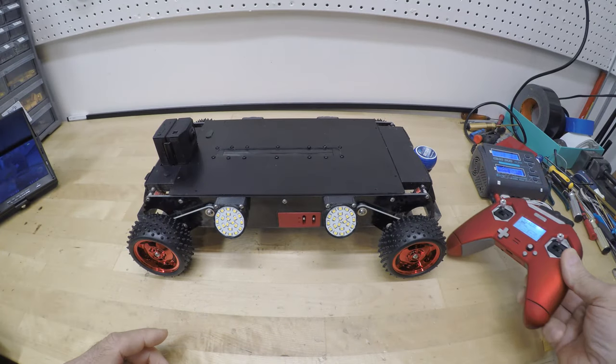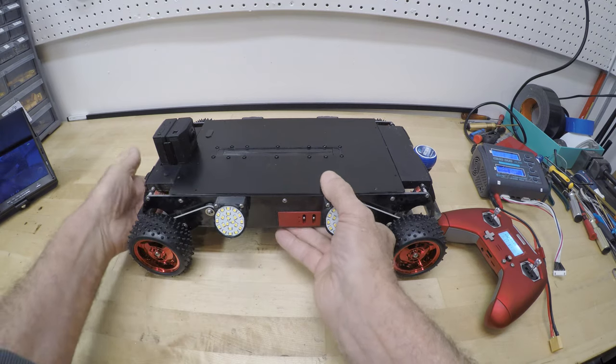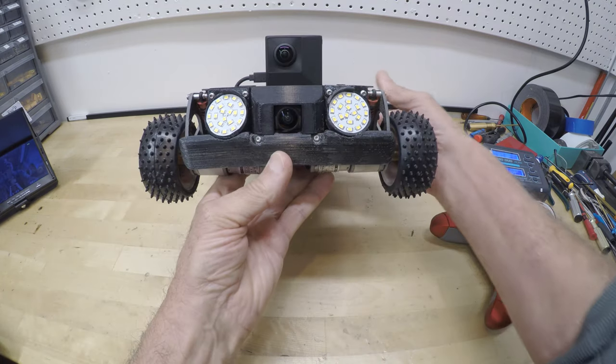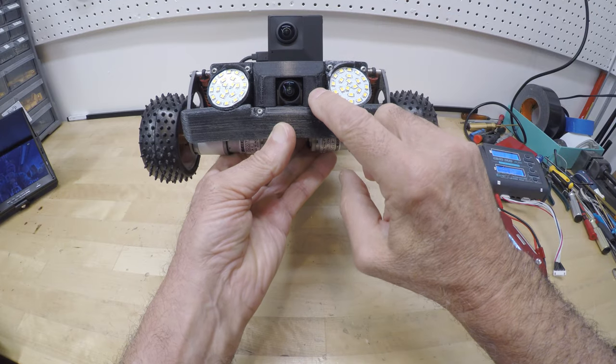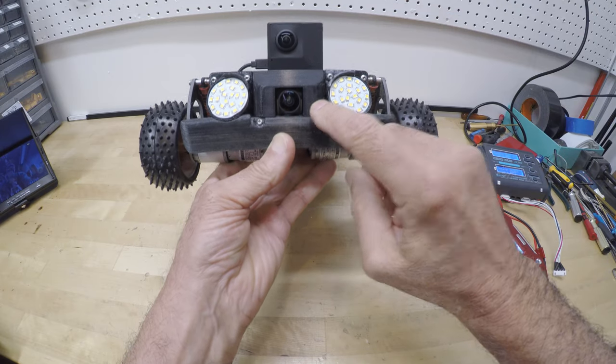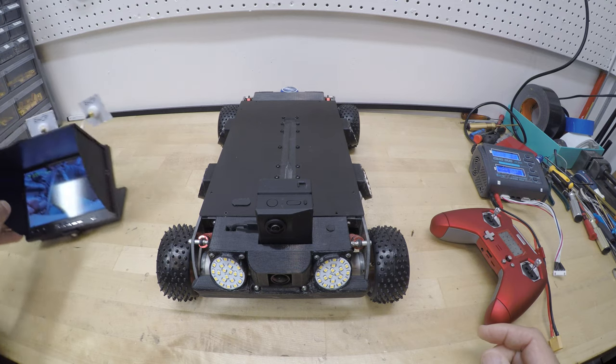This rover is equipped with 8 floodlights and 2 cameras. The top camera records video in all directions. The bottom camera sends live video back to this monitor so you can see where you are driving.